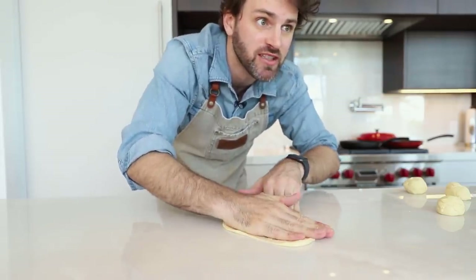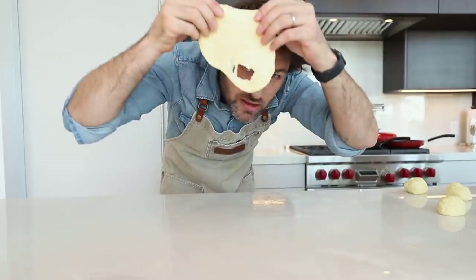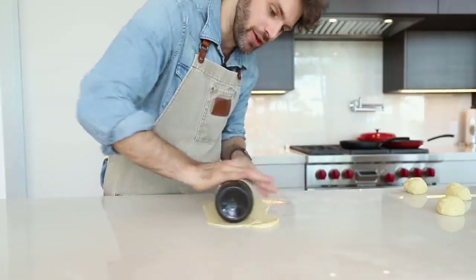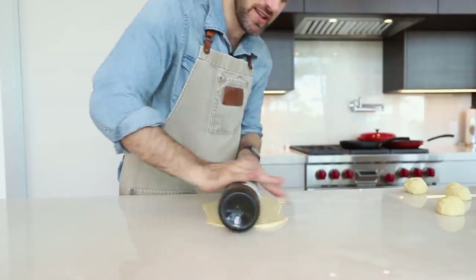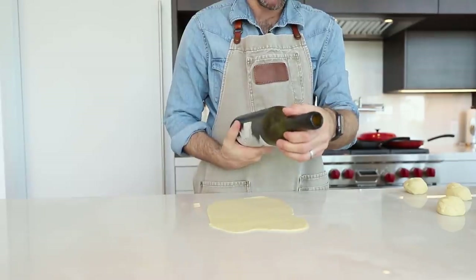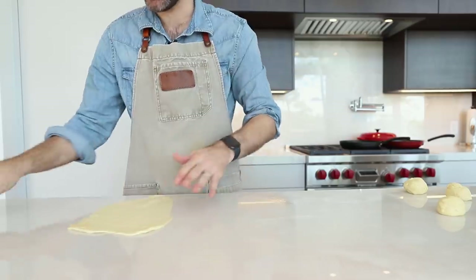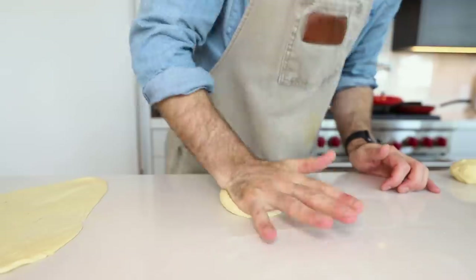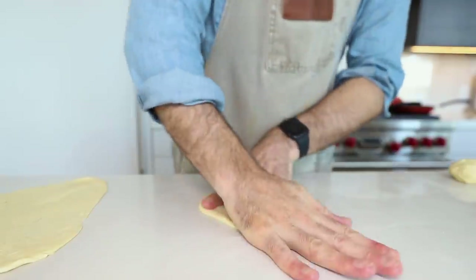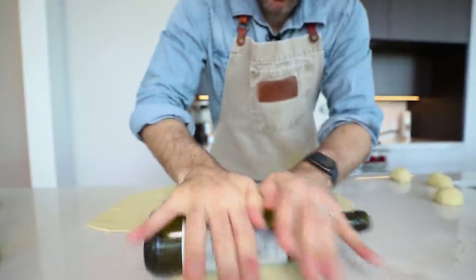The dough has to be well-kneaded and rested so it doesn't tear much — but it tore on me. So I grabbed my wine bottle rolling pin instead of using my hands, and that seemed to do the job much better. It was a Chianti. Start each ball by hand into a rough circle shape, then finish with the rolling pin.